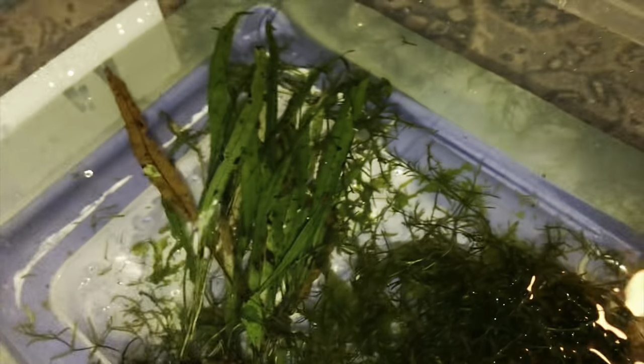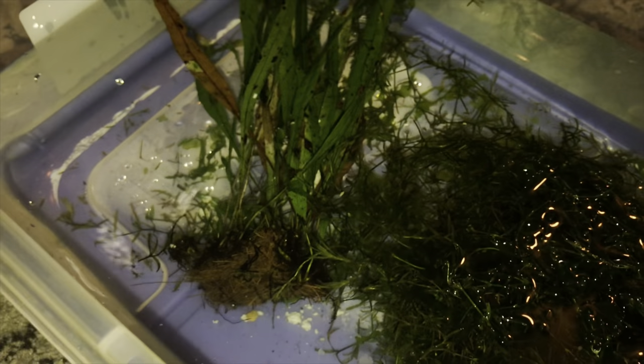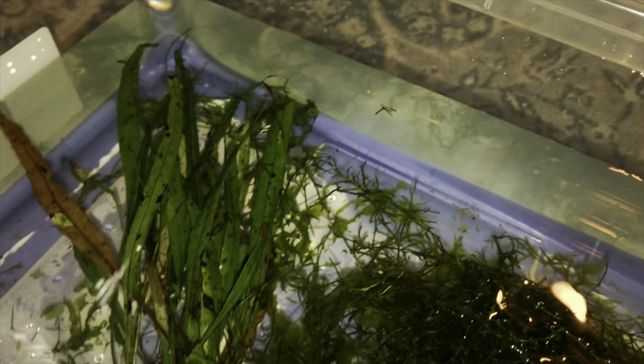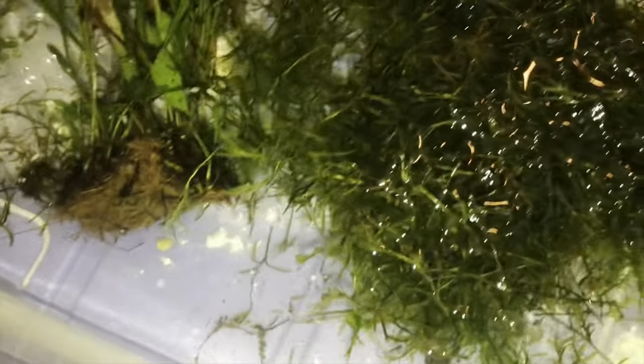He said this stuff takes a while to break down. So what to do is put it in a dark spot for at least 24 hours and then come back and check. I'll put the lid on and put it under my bed, and maybe put a little blanket or pillowcase over it. If you see any worms, let it go for another day or two of soaking, then wash it off with tap water and add it to your tank. We'll come back in a couple days.